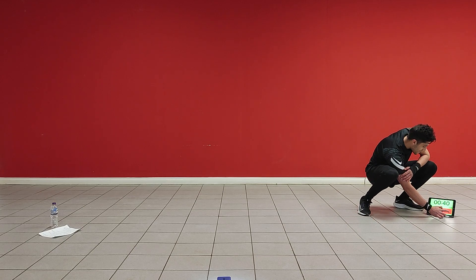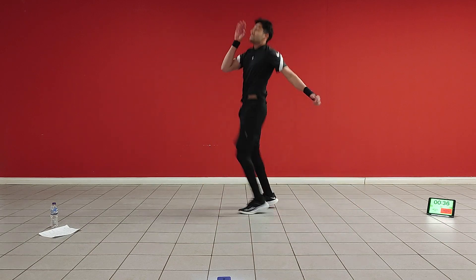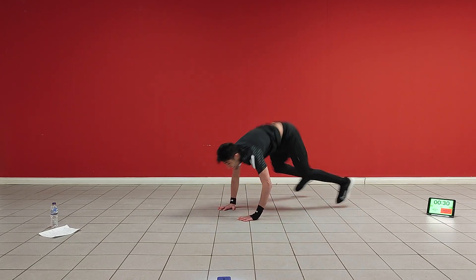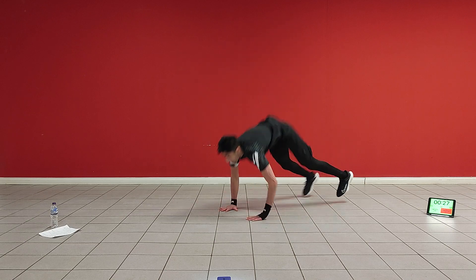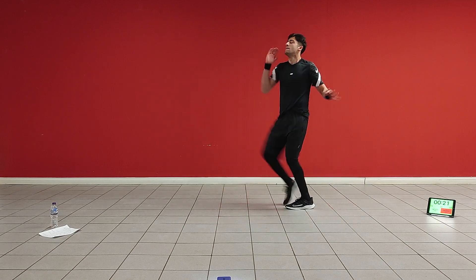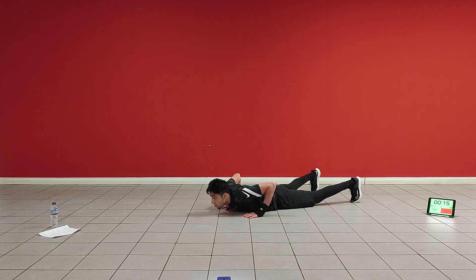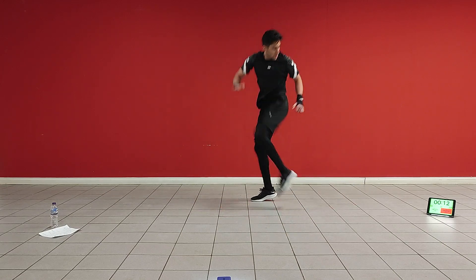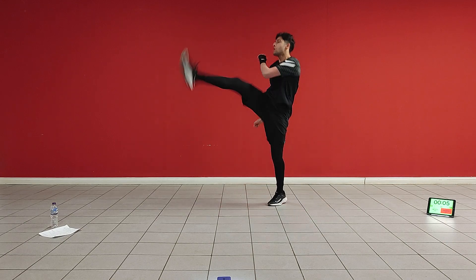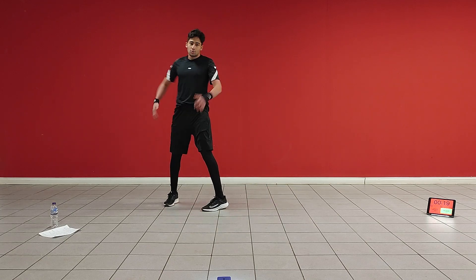We're going to start in three, two, one — let's go! Make sure you're getting your knees up each time. Chest to the floor. 21 seconds. Come on, 10 more seconds. One more. Nice. Okay, take that 20 seconds rest.